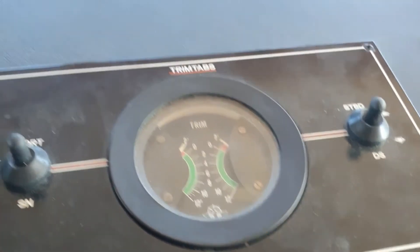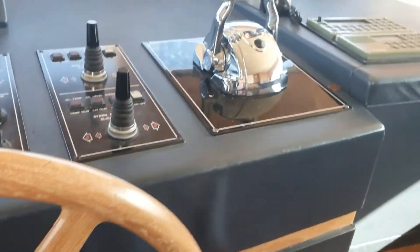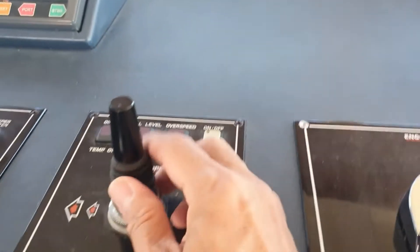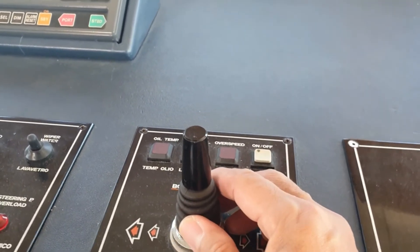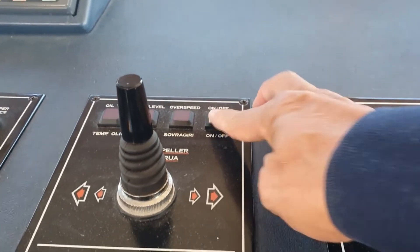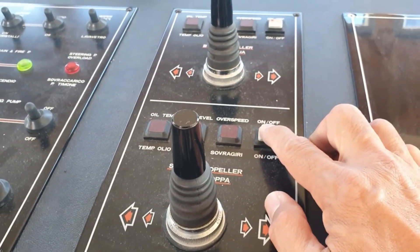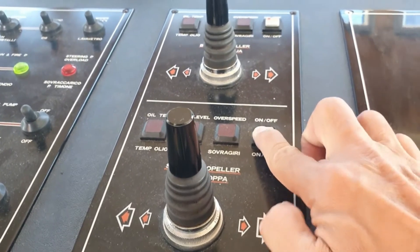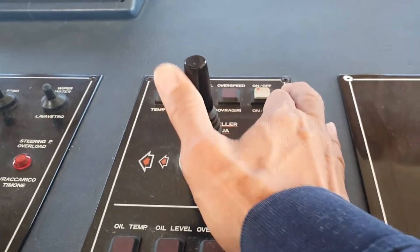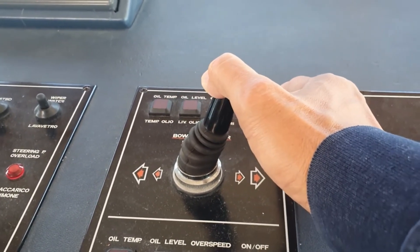No problem at all. Now this is the bow thruster stick. I'm going to see if my bow thruster is still working, so I'll put it on. On the stern also, this is the push button for the stern thruster. I'll try it now — putting it on the starboard side. Yes, it's working.